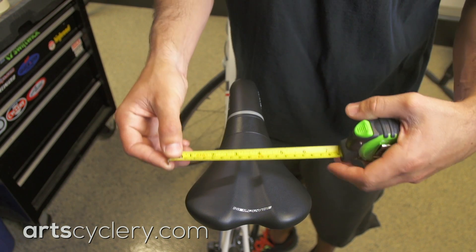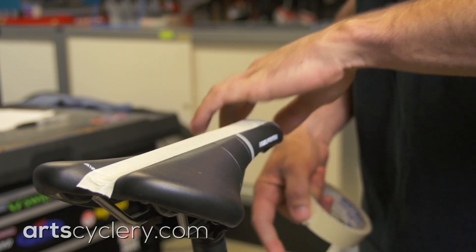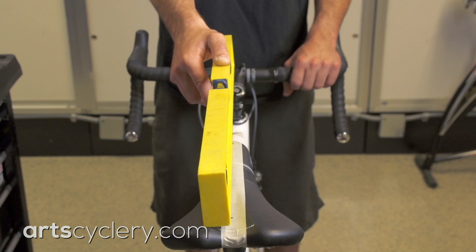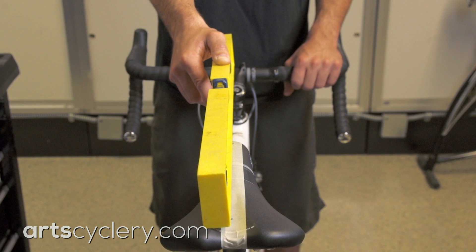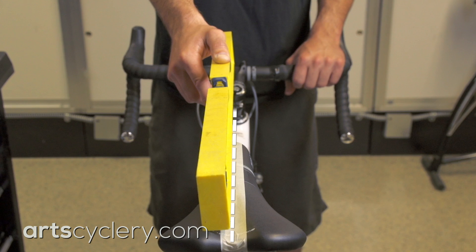Start by measuring your saddle at the nose and at the widest point to determine the saddle centerline. Lay down some masking tape on the saddle and mark it with a pen. Now you can use a straight edge such as a level, a framing square, or a drywall square that you can then line up with the center of the top cap on your steerer.